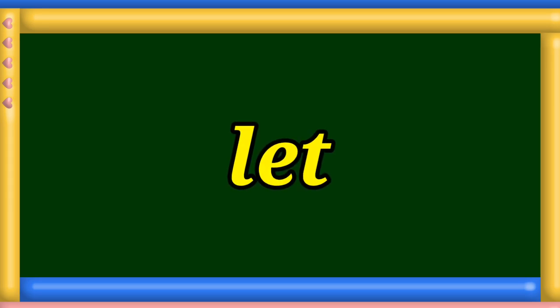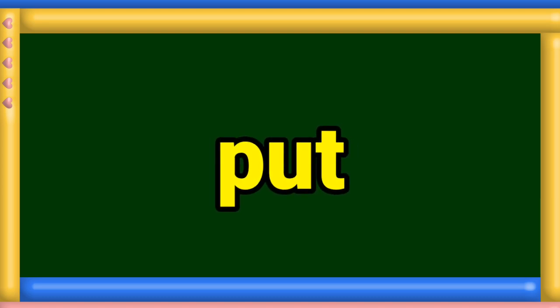No. N-O. No. Let. L-E-T. Let. Off. O-F-F. Off. Put. P-U-T. Put.